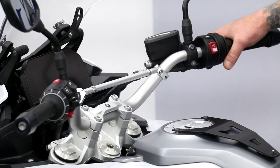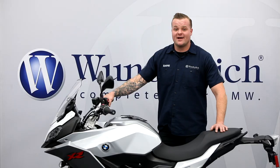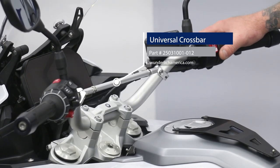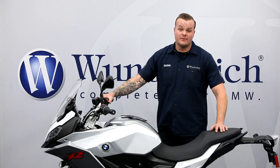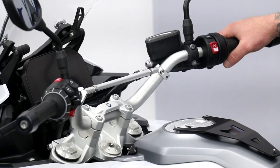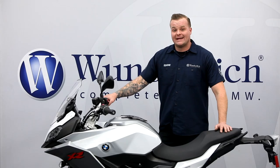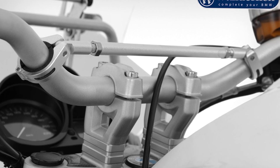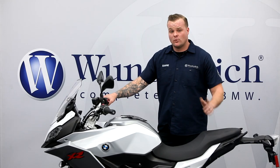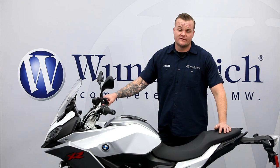Hey, this is Eddie here at Wunderlish and today we're going to be demonstrating our Universal Crossbar on this F900XR. The Universal Crossbar comes in two lengths — either 250 millimeter or 300 millimeter — and they both have a 25 millimeter range. It can really accommodate any tubular bar on the market. Both lengths are offered in silver and black, and they come with a variety of spacers, which we'll get more into when I show you how we install it.